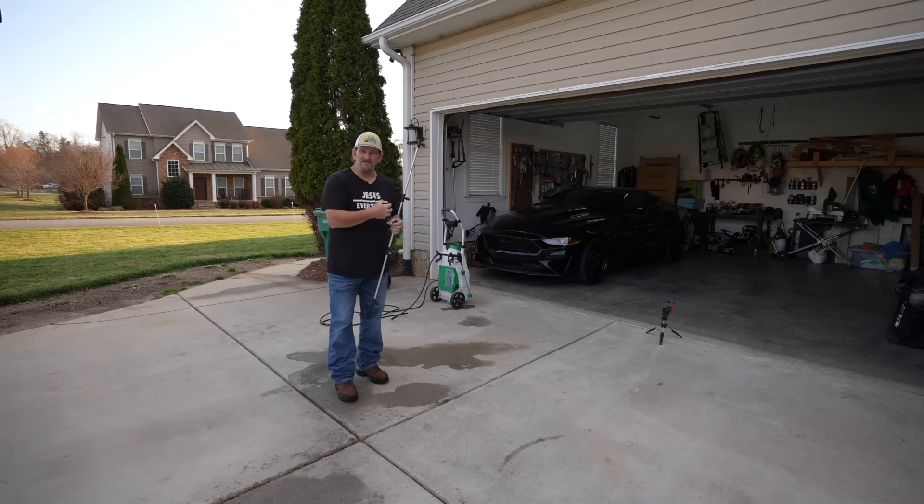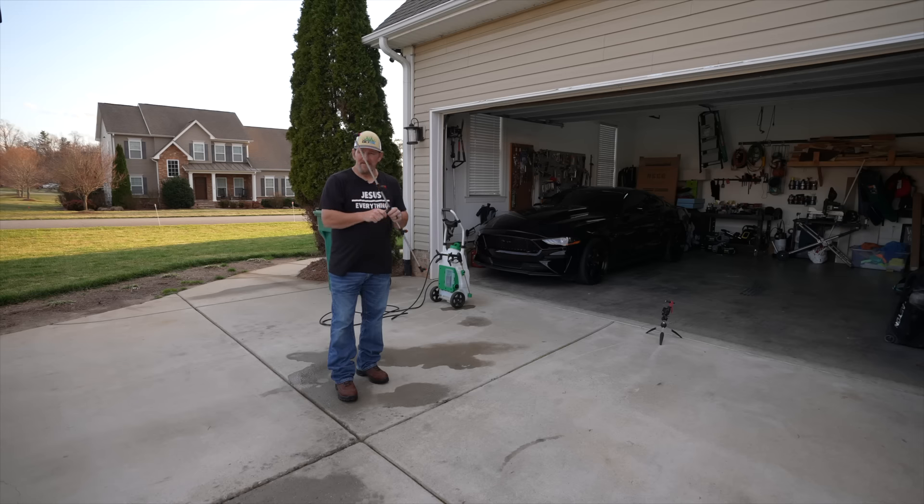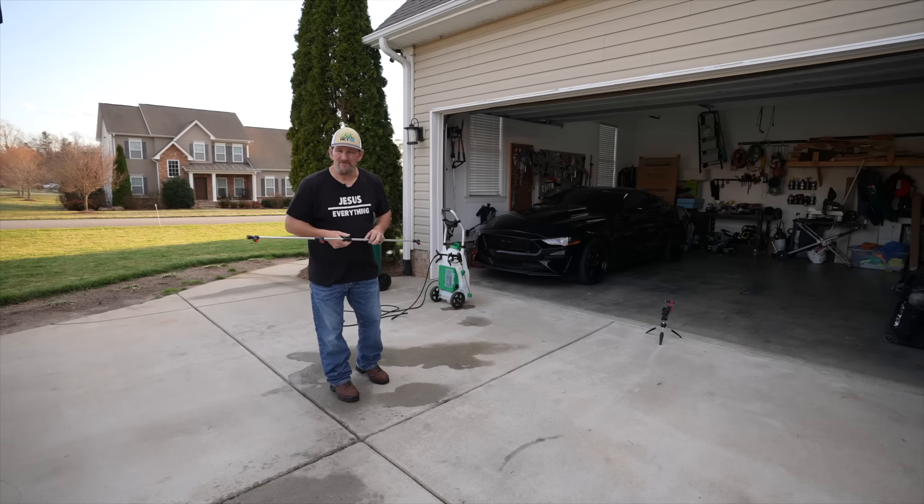Since we sell the Flowzone and Strom stuff on the website, they're all quick connect, so we include the adapter and the quick connect that you need to screw right into this, and that way it will hook right up to any of the Flowzone or the Strom sprayers. Yes, it works fine with all of them.